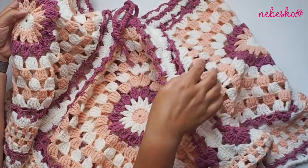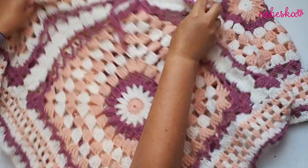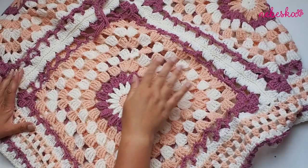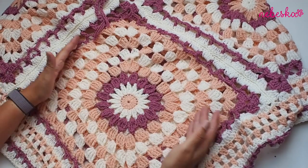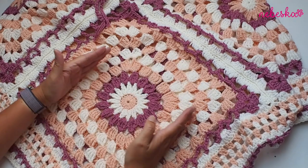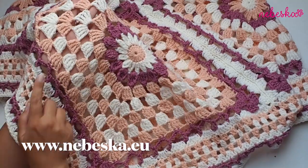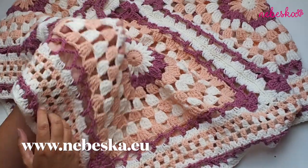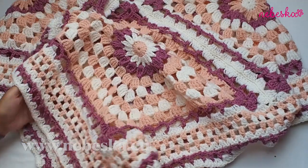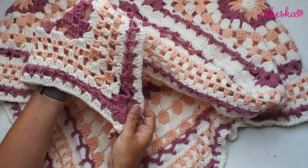I used two of the same squares for the shoulder and two of the same squares for the front and back panel. You can make the square bigger or smaller — just repeat row number four as many times as you wish for your size. The pattern notes are available in the box right below this video tutorial, and the written pattern is free on my blog.